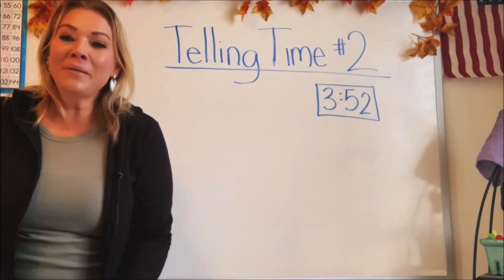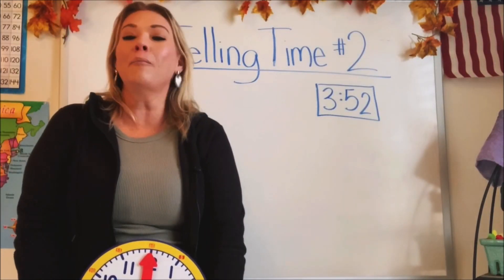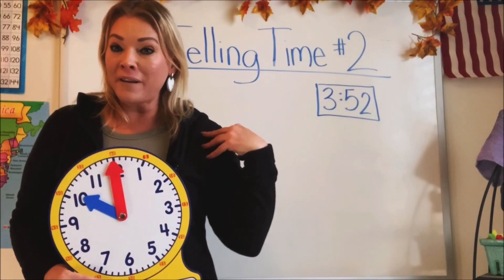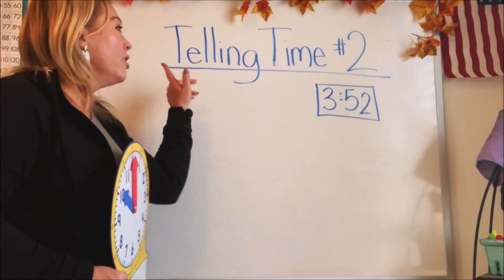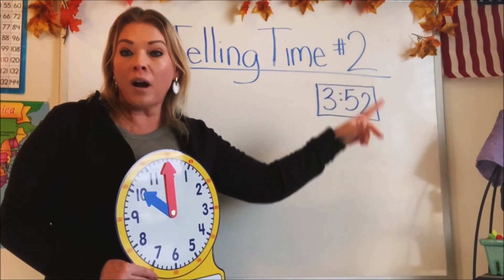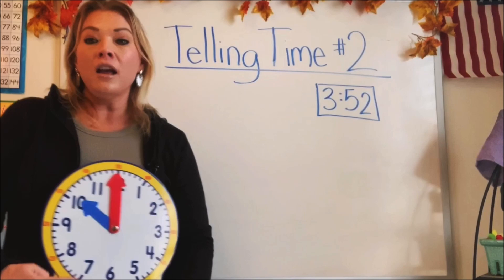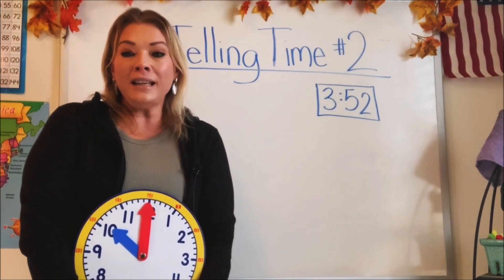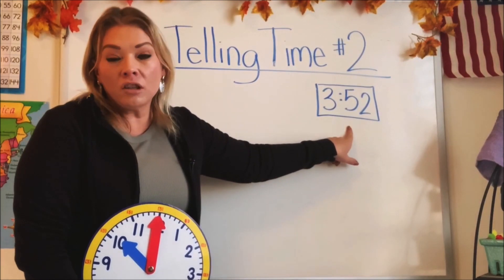Hi guys, welcome back to another edition of Math in a Hoodie. I'm so excited you're here today. I put on my favorite hoodie and we are going to talk about telling time. This is part two of telling time, so hopefully you watched part one where we learned how to tell time with a digital clock.